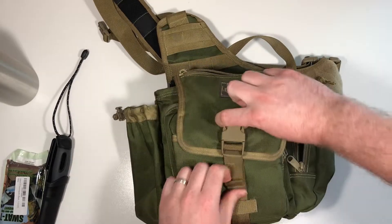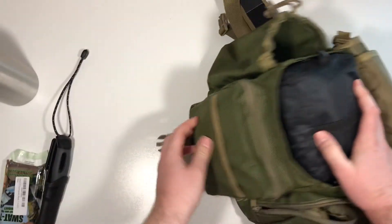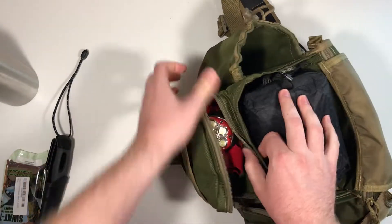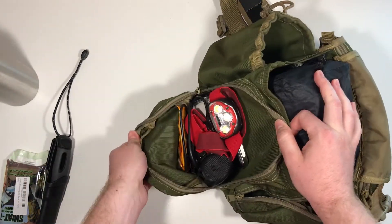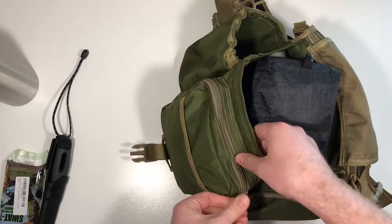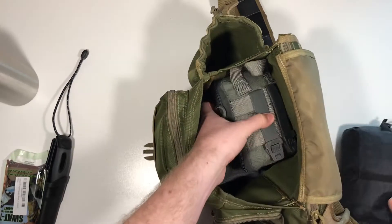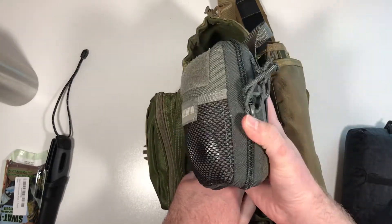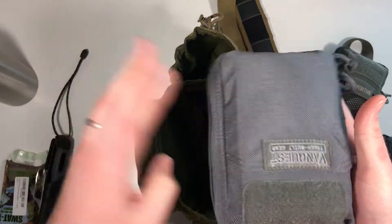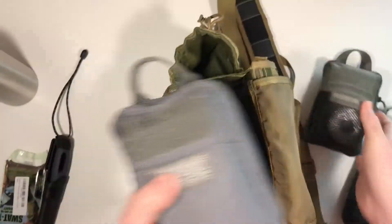This is a Light My Fire Mora, so probably about eight or nine inches. Then you've got your main pouch, which you can release with this clicker buckle. There's another pouch right here with a slip as well as a zipper — you could put all sorts of odds and ends in there. It actually holds a lot of stuff. The main pouch is big enough for me to put in a little med kit, a Maxpedition mini survival organizer, and a Vanquest — basically the same size as the Maxpedition mini.